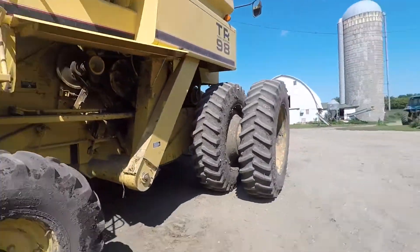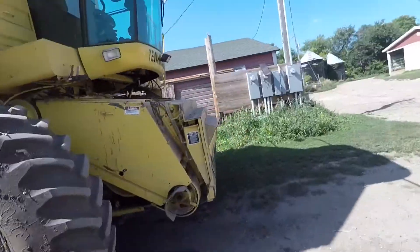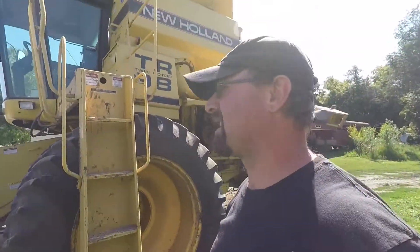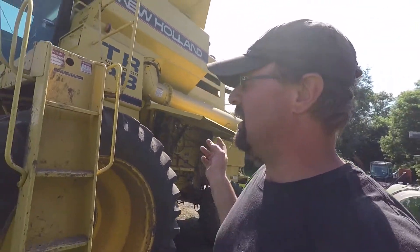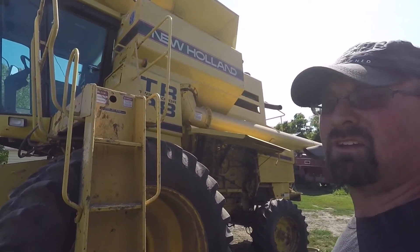Anybody that has one of these New Holland twin rotor combines, especially this age — this is a 1998 model — I was going to try to do an equipment tour and talk about it, but I just haven't had time. We have a lot of equipment to cover on here. Maybe when we get done with oats harvesting and small grain, we'll have some free time. Everything's got to be switched over, and I'm trying to think of everything on here that's got to be switched over.